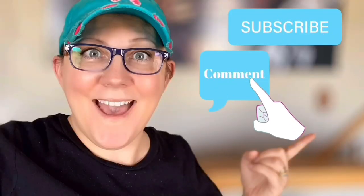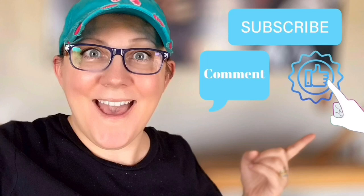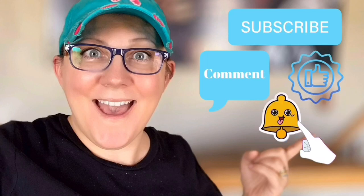Hi everyone, it's Stacey from peonielanddesigns.com! Have you subscribed to the channel yet? If not, click the little blue button. Don't forget to click the subscribe button, comment down below, like this video, and click the bell icon to be notified.